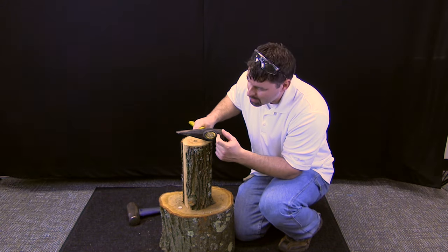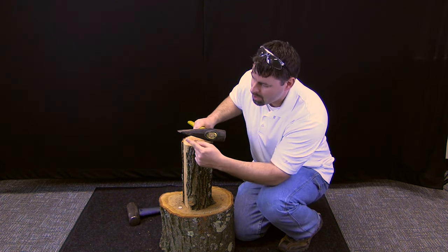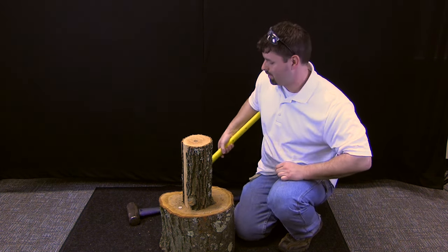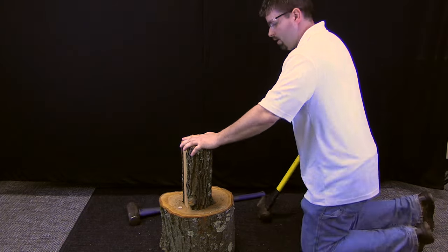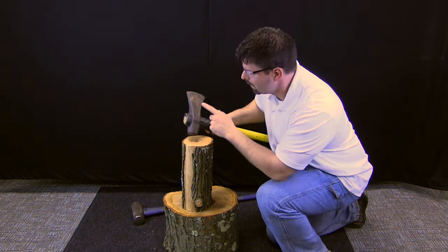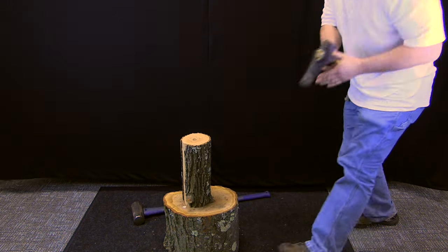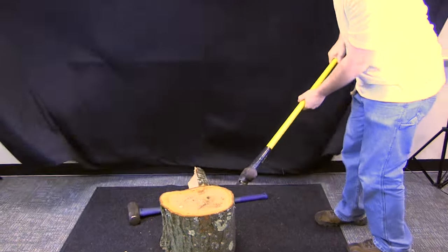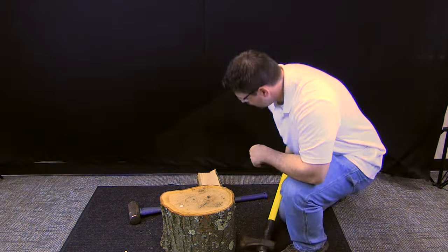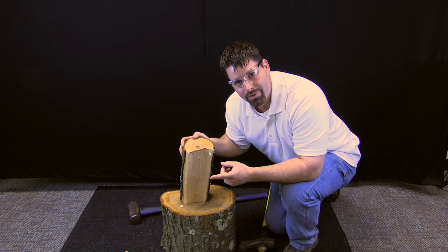Here is another type of wedge. Which side of this wedge do you think I am going to use to split this in half? This side or this side? Let's take a look and see which one works better. That side did not seem to work too well. I wonder what will happen when I use this side of my wedge. Take a look. I would say it did a really good job at making my work of splitting this piece of wood in half a whole lot easier.